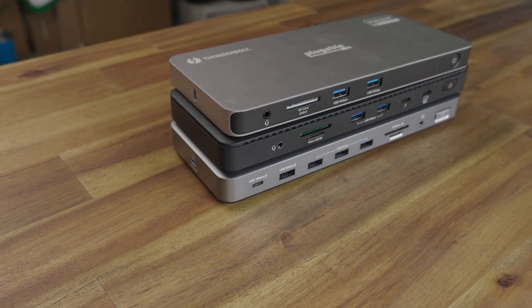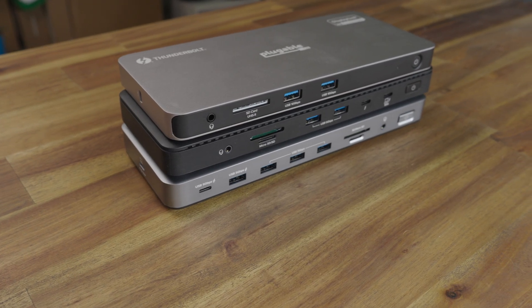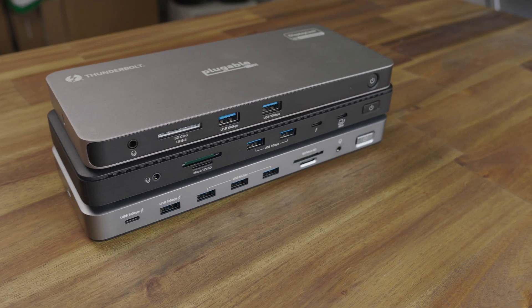If you're anything like me and you don't have enough USB ports on your laptop to plug everything you want into it, then a docking station is pretty much the way to go. I went out and bought a Pluggable docking station, which I've been using for quite a while, and Pluggable were nice enough to send me two other versions as well — but they're not paying for or sponsoring this video, so you are going to get my honest opinion. Let's get into it.